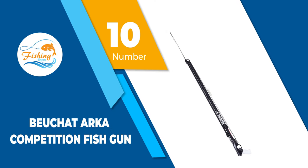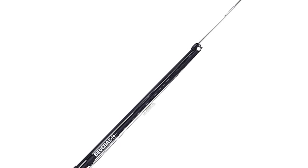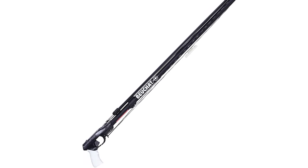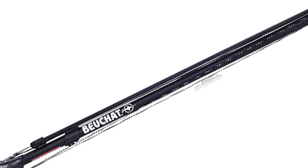Number 10: Beauchat Arca Competition Fishgun. The Beauchat Arca Competition Speargun is formed with a covering material rod and black lead body with a chrome steel trigger. The speargun is pretty long and wide, thus it will be very comfortable to carry without straining your wrists. As a result of such design, it will be great for fishing for species of fish like salmon or tuna.